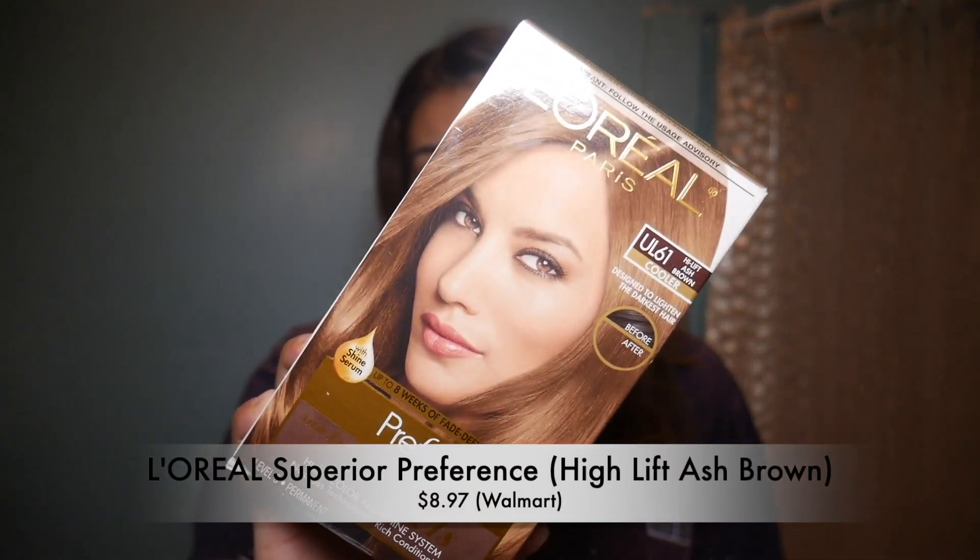Hey guys, it's me, Made of Jen, and welcome back to my channel. So today I'm going to tag you guys along with me as I dye my hair. I'm going to use this — the L'Oreal Paris Superior Preference Sunkissed Caramel High Lift Ash Brown.